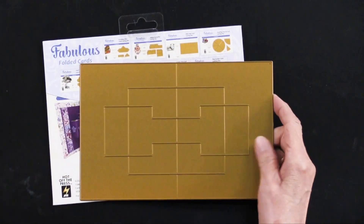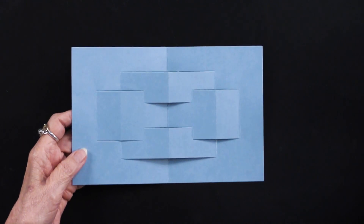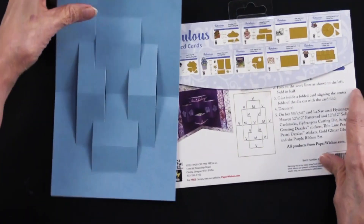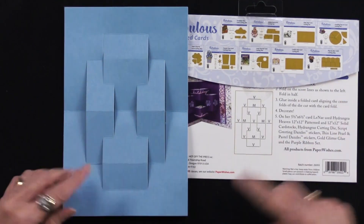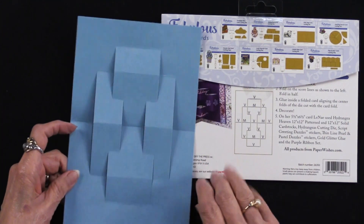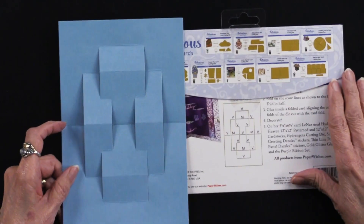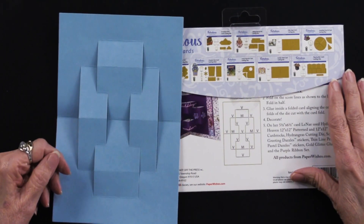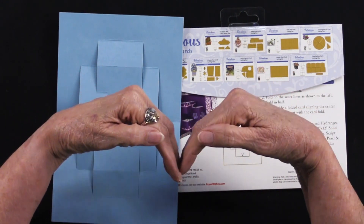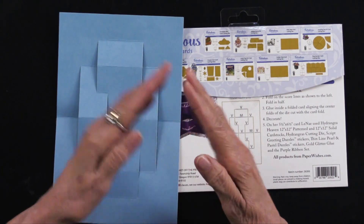What you will get is a piece just like this. Let me show it to you next to the diagram. You can see it's the same right side up or upside down — makes no difference. You can see the V's and the M's right here. The V stands for valley — it's a fold that goes like this. An M stands for mountain, which is a fold like this.